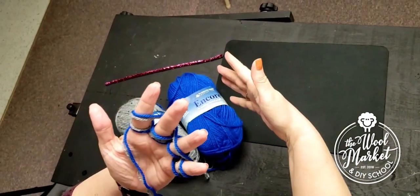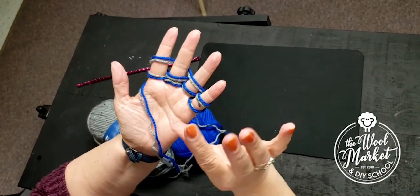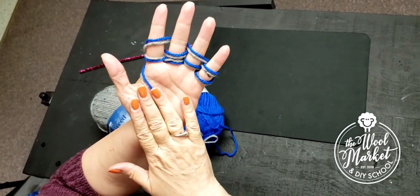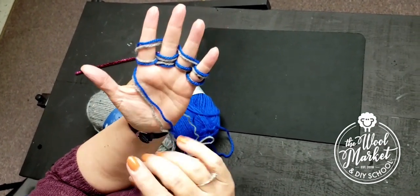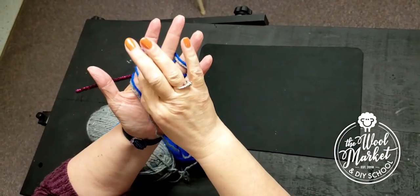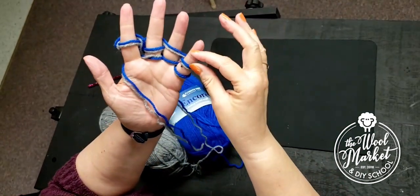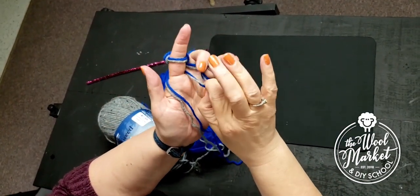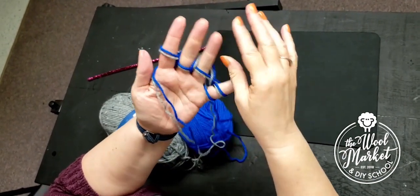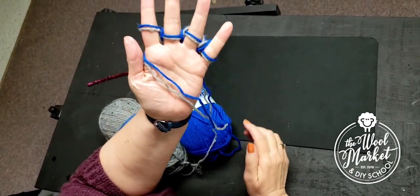Now your yarn — the balls of yarn — are in the back behind your hand. It should be on your non-dominant hand, the hand you do not write with. Now I'm going to take my dominant hand and bring the bottom yarn up and over and off my finger. I'm going to do that for all four fingers.